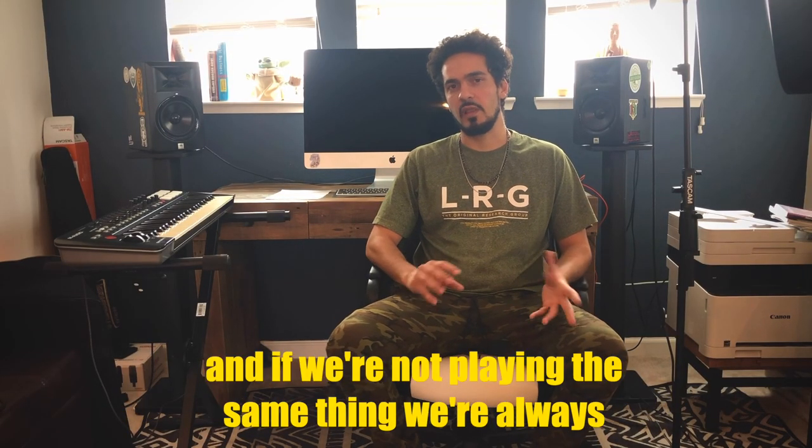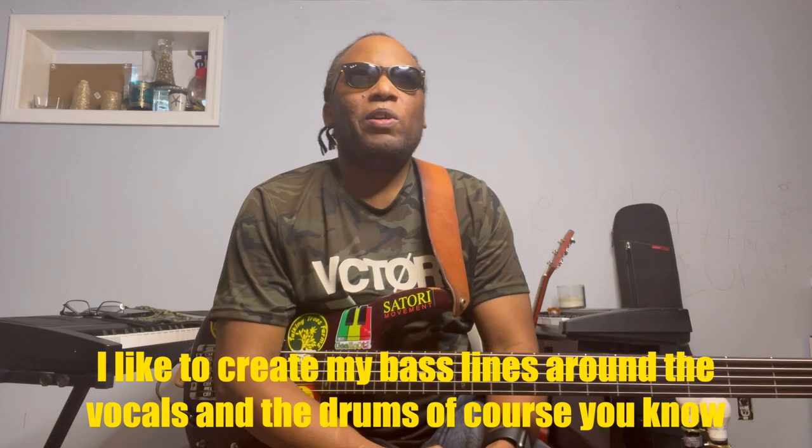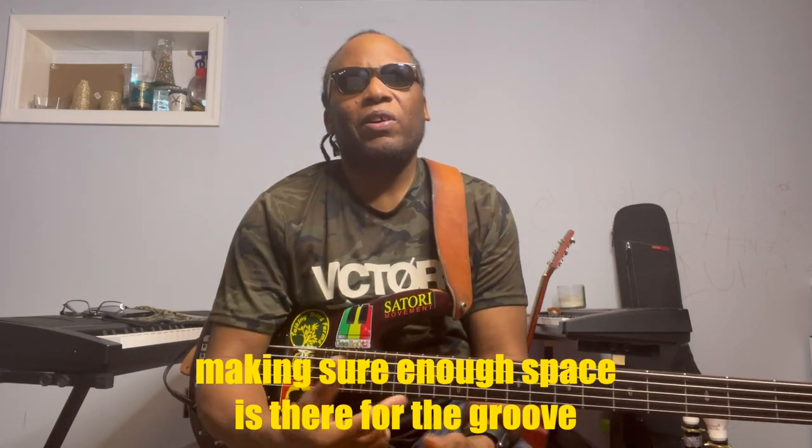Me and Isaiah always try to formulate the sound of the bass and the guitar playing together. And if we're not playing the same thing, we're always playing things that are conversing with each other. I like to create my bass lines around the vocals and the drums, making sure enough space is there for the groove.